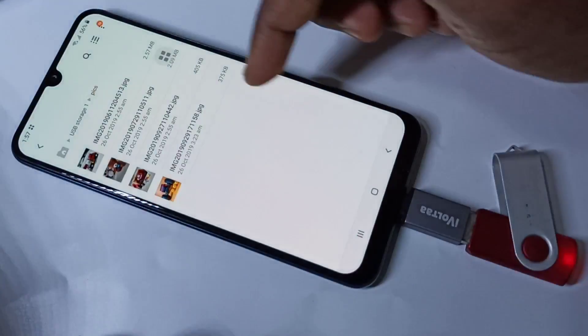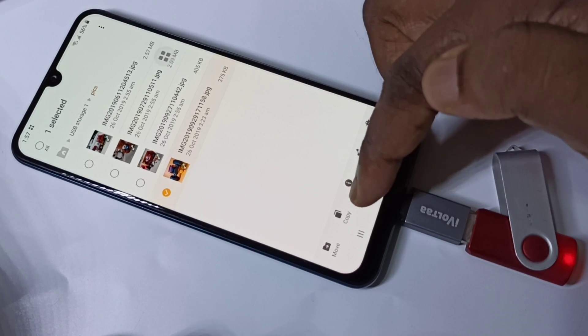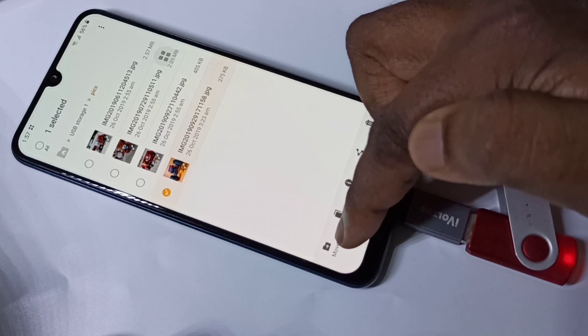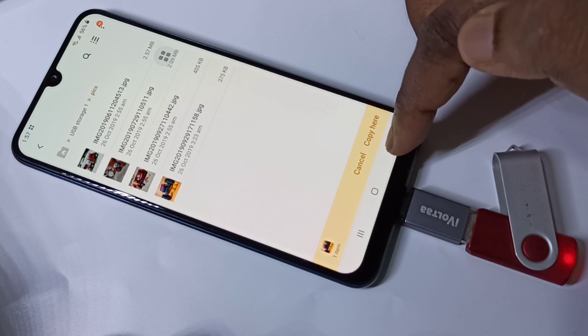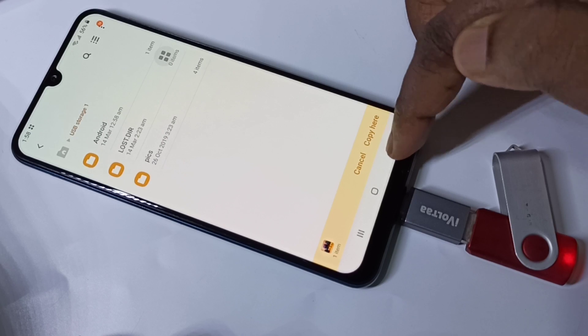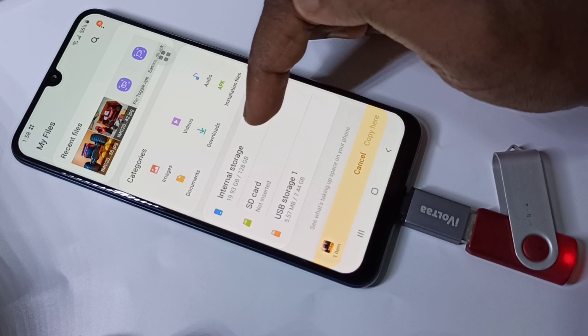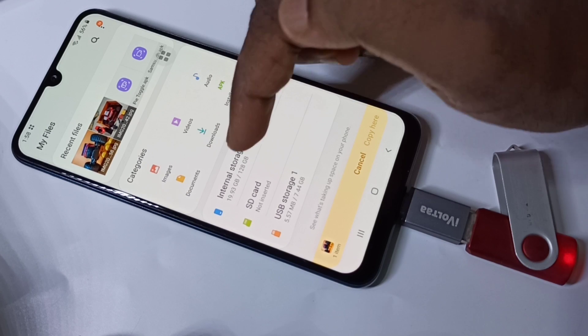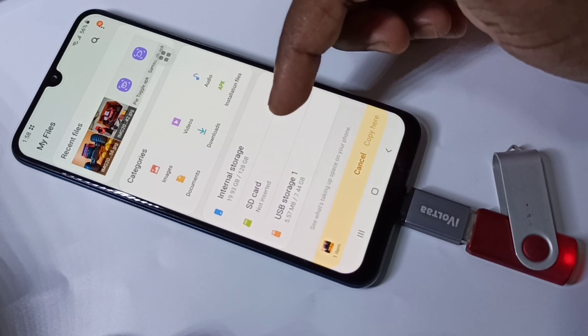If you want to copy a file, tap on it and you can do copy or move. You can copy files from the pen drive to your SD card or phone internal storage. You can also copy from internal storage or SD card to the pen drive — both directions are supported.